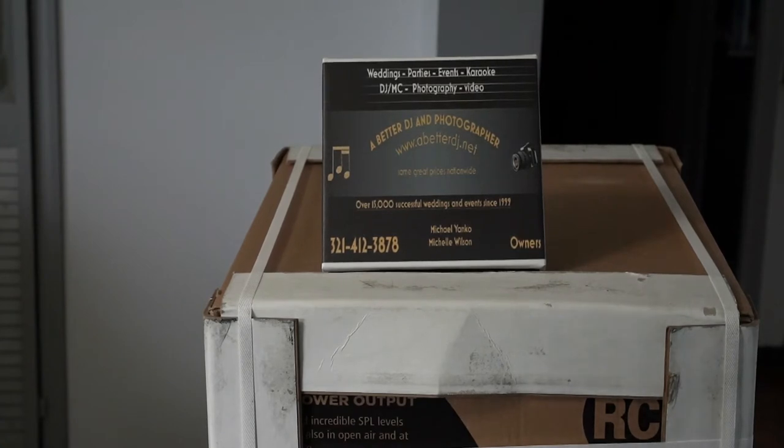Just because we specialize in budget weddings, it doesn't mean we use budget equipment. I'm proud of myself all these years on using strictly top-of-the-line DJ equipment. Before we all went digital, back in the CD days, I was running a pair of QSC amps and a pair of JBL double 15, 2,000-watt speakers. Once digital and powered speakers came out, I became a total QSC man. My current system, until I unbox these and burn them in, is a pair of QSC K12 2s, a pair of K8 2s, and a pair of KS-112 subs, and I mix and match as needed for the venue.